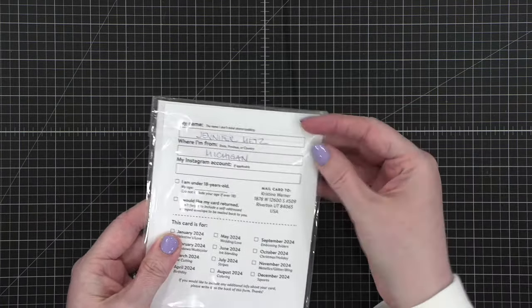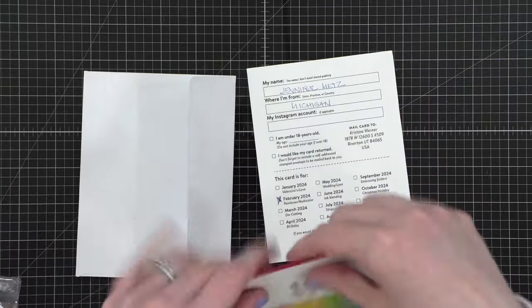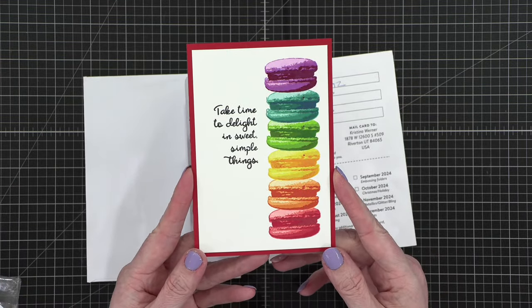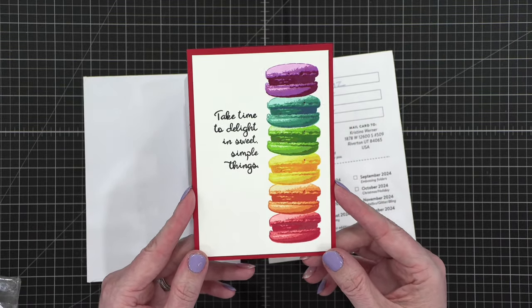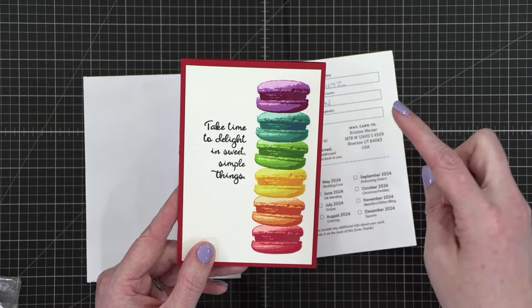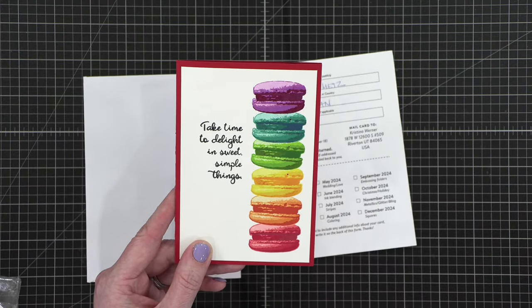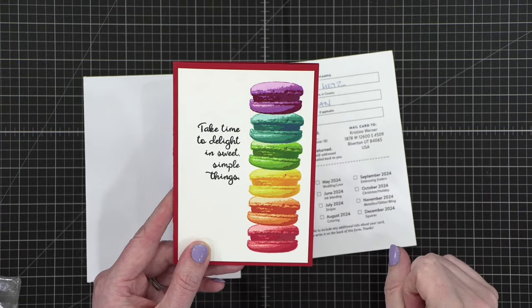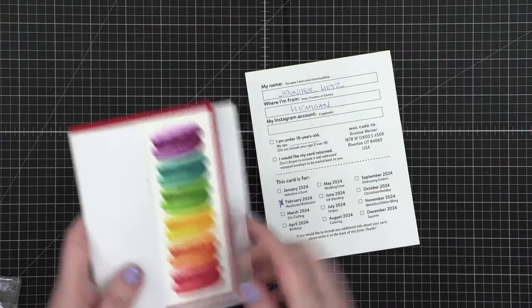This next one looks like it's from Michigan — Jennifer. And here's — oh, talk about cute! 'Take time to delight in sweet, simple things.' I love those macarons — I love any macaron, let's face it, they're delicious. This one's going to be pistachio, this one down here is probably rose, this one will be orange or lemon, this one could be lime or pistachio, the blue maybe like a blue raspberry, and then up here could be like a blackberry. Wouldn't those be so yummy? Jennifer, adorable card — you hit that rainbow theme on the head.